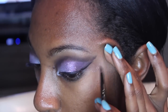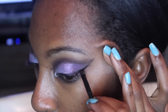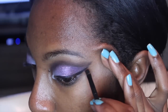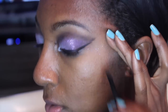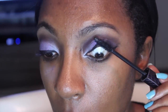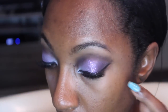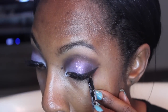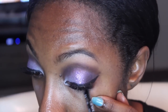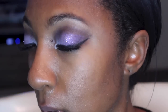Now I'm using the NYX Gel Liner. I love this stuff. I usually use liquid liner when I'm using glitter, but this glitter is so finely milled that I didn't even have to use liquid — so I'm using gel. I'm doing a pretty dramatic wing. I used my Tarte Amazonian Clay Mascara and then popped on my Red Cherry Lashes in number 48. Now I'm using that same liner we used in the crease on the lower lash line. I have such a hard time doing lower liner because my eyes start watering.